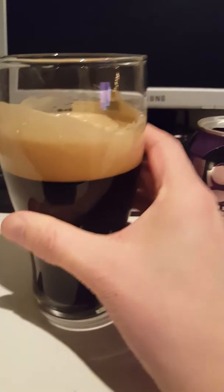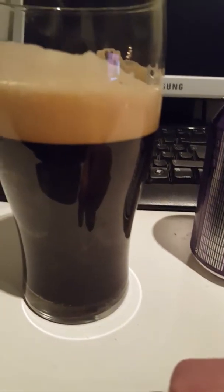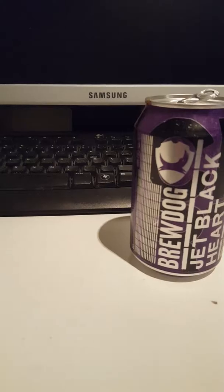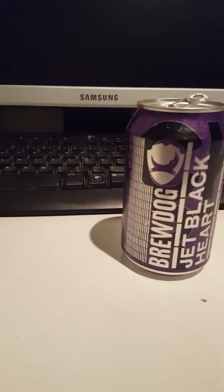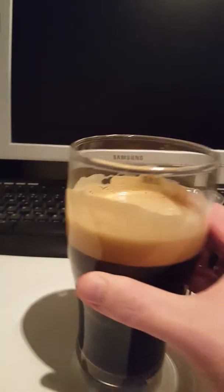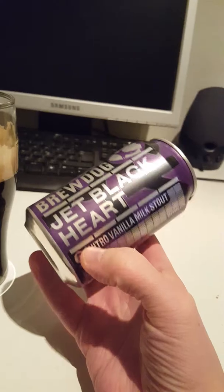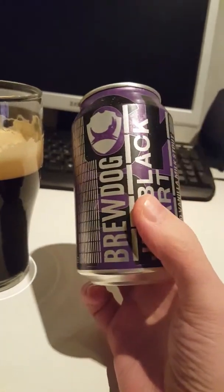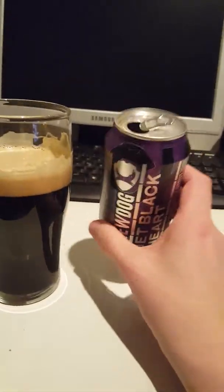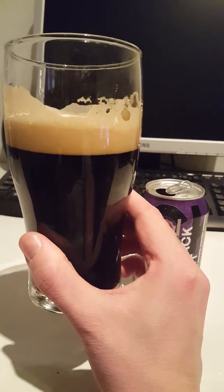Smells pretty good guys — you've got a really thick aroma there, chocolate, a little bit of tobacco smoke. Taking another sniff: roasted notes, roasted malts, very thick on the roasted malts. I don't really have super high expectations from BrewDog but it could be really good — who knows. BrewDog Jet Blackheart, cheers!